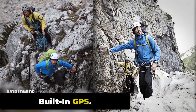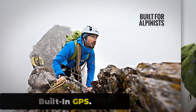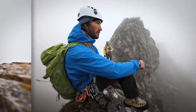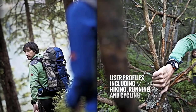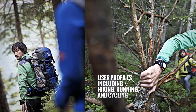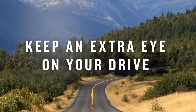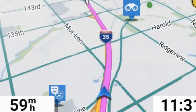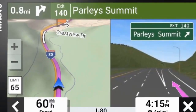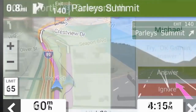Built-in GPS. Experience seamless navigation with the Zeblaze Stratos 3. Its high-performance GPS, integrated with GLONASS, GALILEO, and BeiDou, provides pinpoint accuracy. Enhanced by assisted GPS, it ensures fast fix times for efficient location tracking, making your journey streamlined, swift, and precise. With GPS enabled, the watch can accurately measure your distance traveled, speed, and route. This smartwatch is a perfect companion for those who never stop exploring.